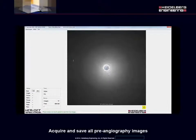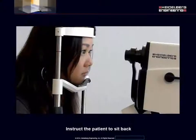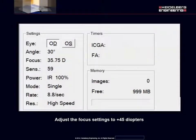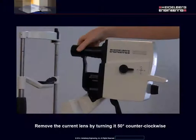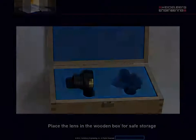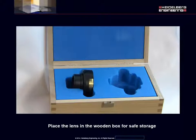Acquire and save all pre-angiography images. Instruct the patient to sit back. Adjust the focus settings to plus 45 diopters. Click the power button to turn off the laser. Remove the current lens by turning it 50 degrees counterclockwise. Place the lens in the wooden box for safe storage.